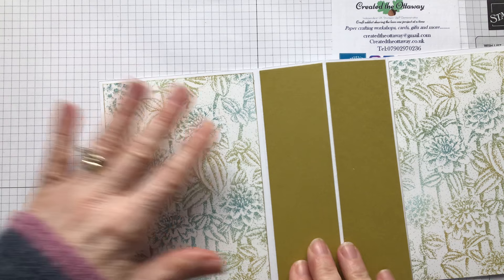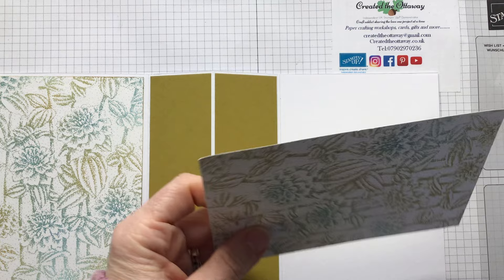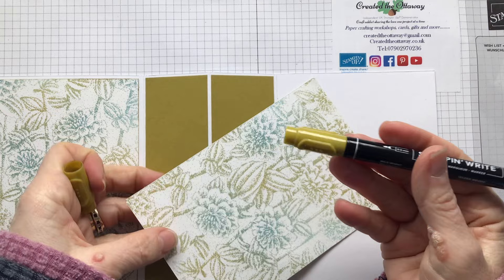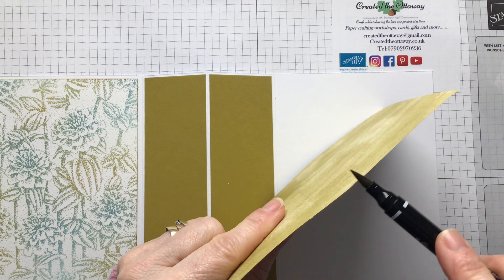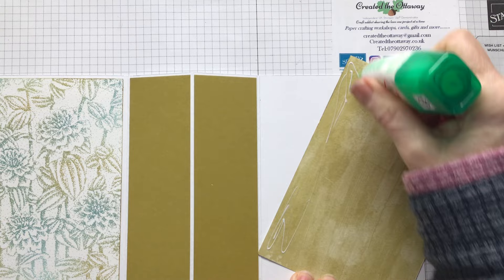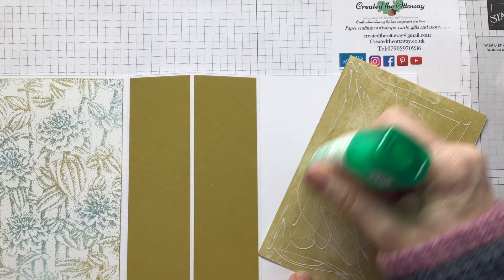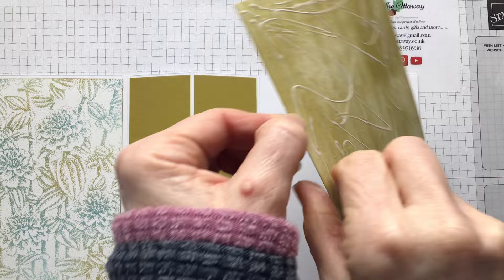Because it's designer series paper it's got a white core, so I've used my Wild Wheat stamping write marker and just gone along the edge all the way along, just got rid of that white line. I did that before I came on camera just so you wouldn't have to watch paint dry. I do that with all my designer series paper - I bang on about it a lot, sorry if you already know that.